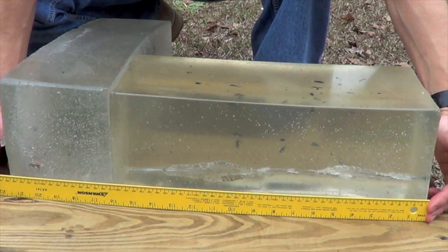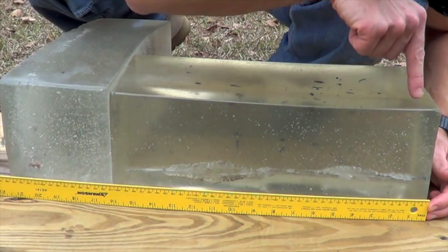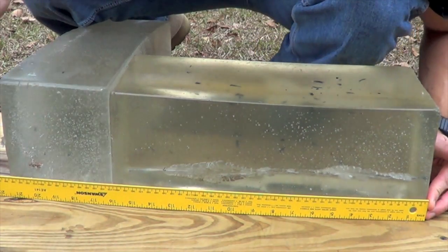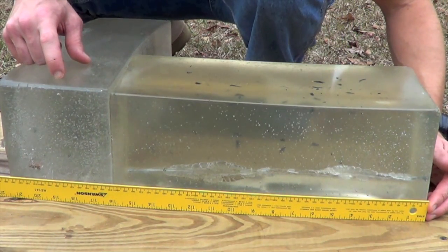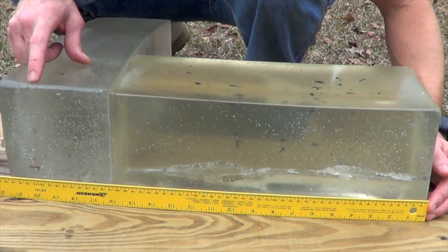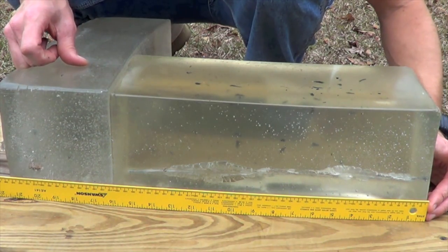As you can see, we got some results that may surprise some people with that TAP ammo. You can see when it goes in, the small entry hole opens up a little bit right about the one inch mark, but it travels all the way down. It kept going through with little to no expansion whatsoever.